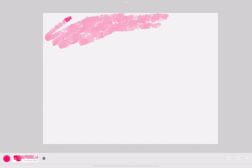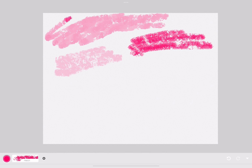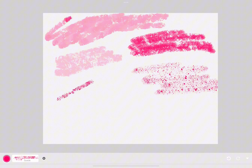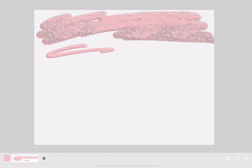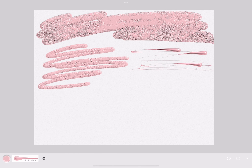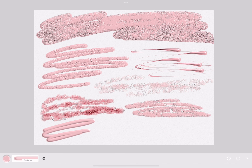Speaking of texture, this is the texture tool. It's 3D, so any surface that you know of, it has it, and you can draw with it.